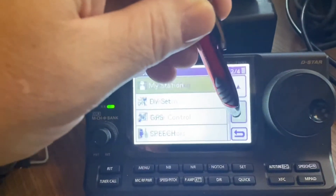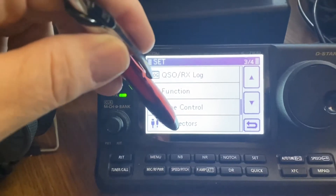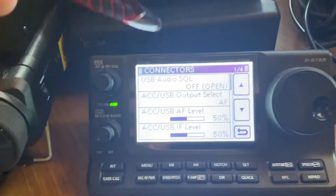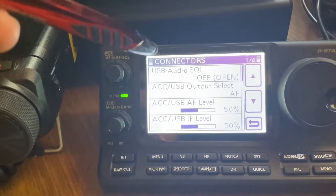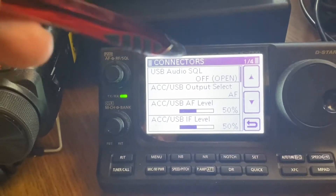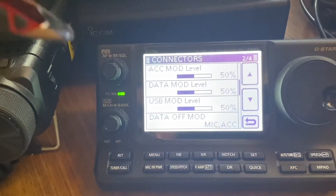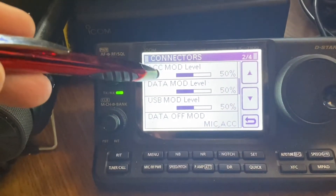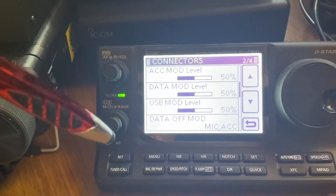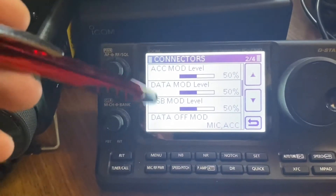Go down to Connectors — same as you've seen on the 7300. Scroll up to the top menu and it looks basically the same; there are all your different levels. You can rewind the video to set the same levels. Most of them are set to 50%; my USB on this one is set to 50%. I like to use other things to tweak it rather than change it here, but I keep most of those at 50%.